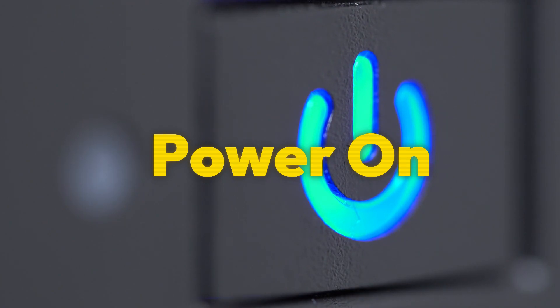There will be a light indicating that the monitor is receiving power — it'll turn green. Your monitor should now turn on.